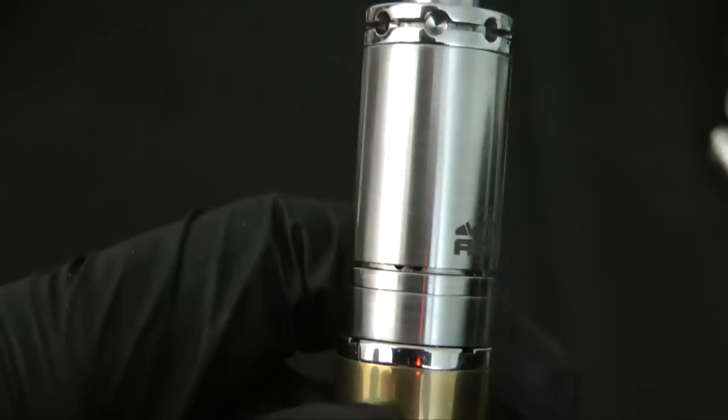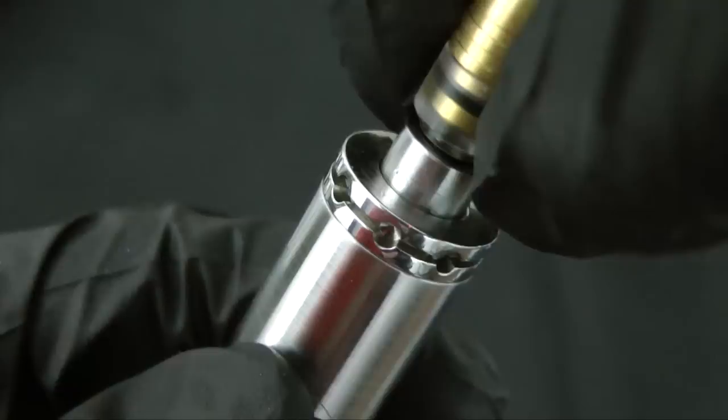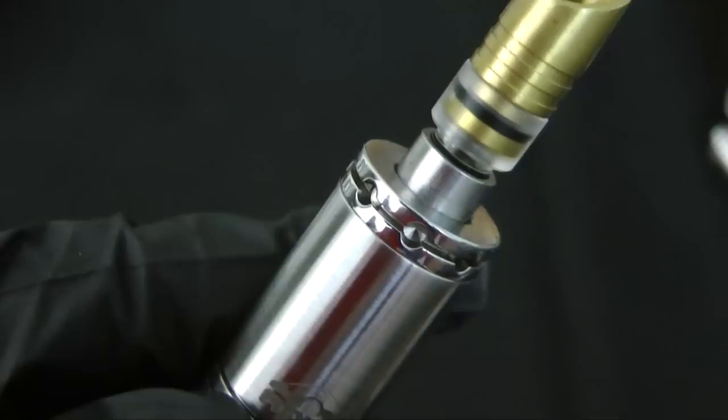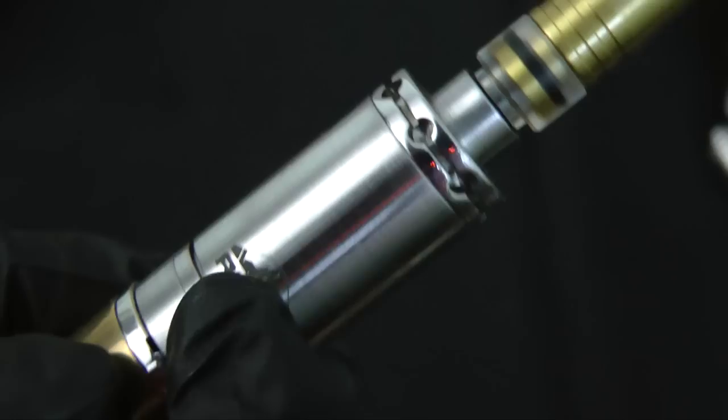It's a lot airier than the highest settings a K-Fun will give you. You can also adjust the juice flow by turning the dome — it opens up counterclockwise. I didn't need to use this feature with 50/50 or 60/40 PG/VG juices, but if you like high VG, thicker juices, the juice flow control can be a really handy feature. I really love the versatility of the Aqua — you have a broad set of airflow and juice flow options in addition to outstanding flavor.